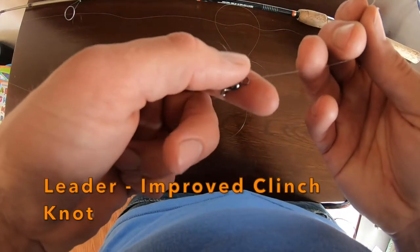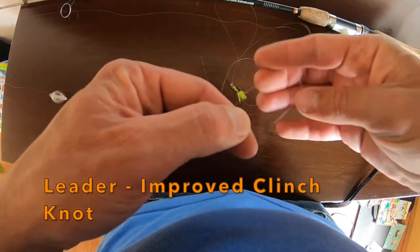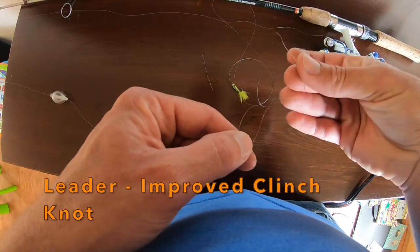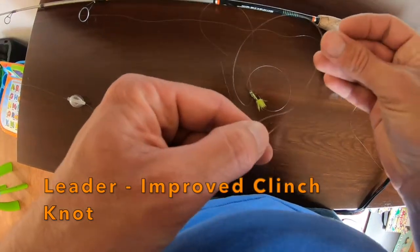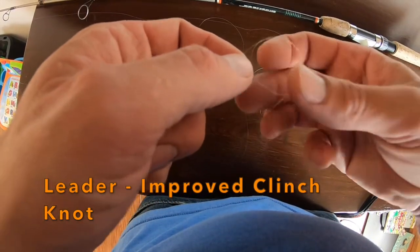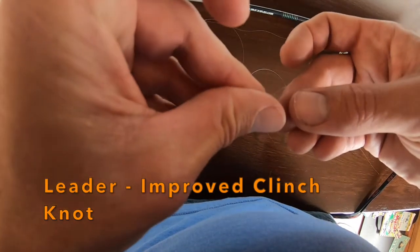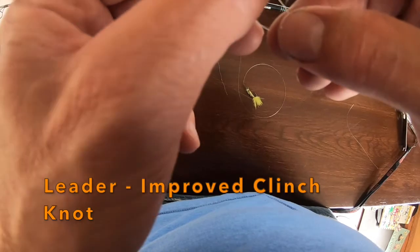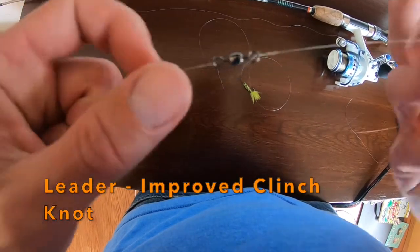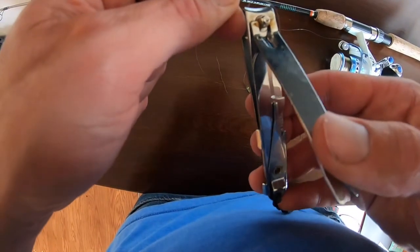You could tie a palomar knot very easily, but I'll probably just tie an improved clinch knot. Take it through the eyelet once, loop it back over, then wrap it around the main line four or five times — I'm gonna go five. Take your tag end down to the loop you made down by the eyelet. With a regular clinch knot you'd just pull it tight, but with an improved clinch knot you take that tag end back through the second loop you made, then pull it tight. Trim — always leave a little excess, it won't make any difference.